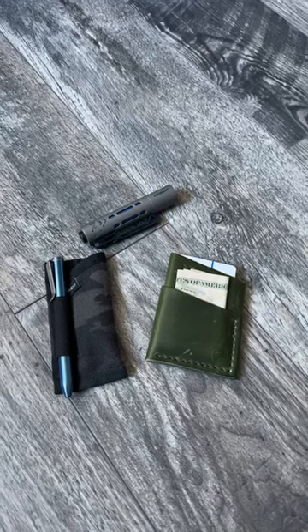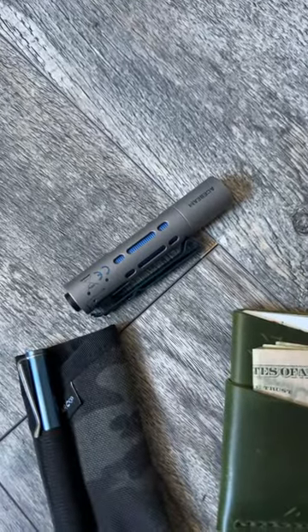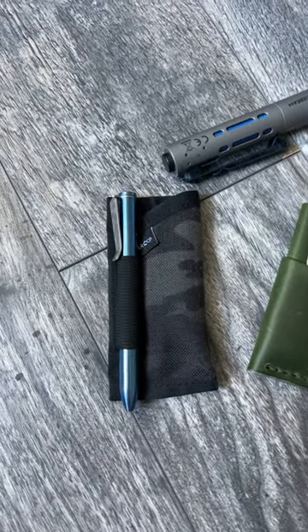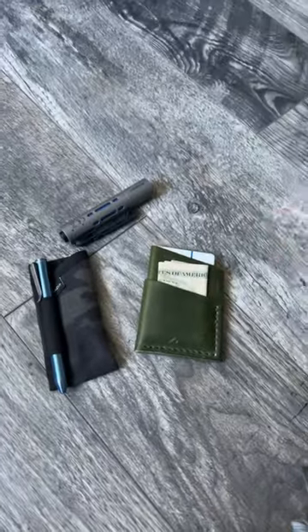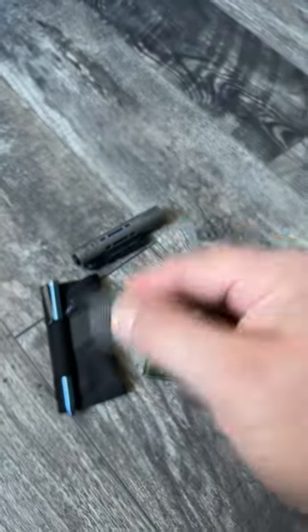What's up everyone? JD here with a quick pocket dump for you guys. I have the Redeem Creation Minimalist Wallet, Ryder X Titanium Flashlight by Acebeam, Art Company Organizer with the Refined Company Titanium Pen that I anodized myself, and in the pocket today I have the Civivi Elementum Button Lock.